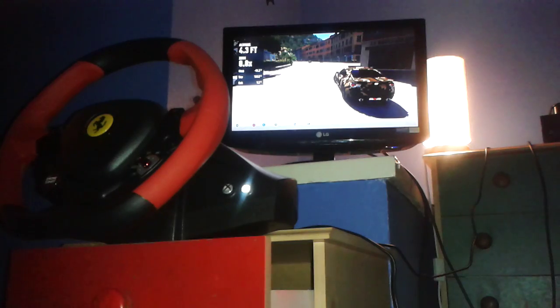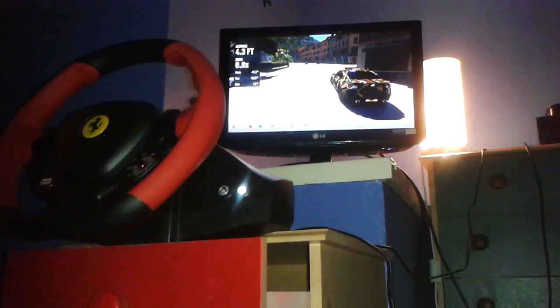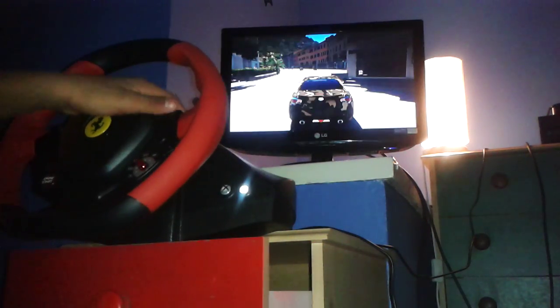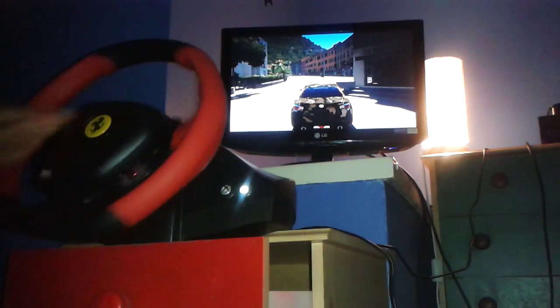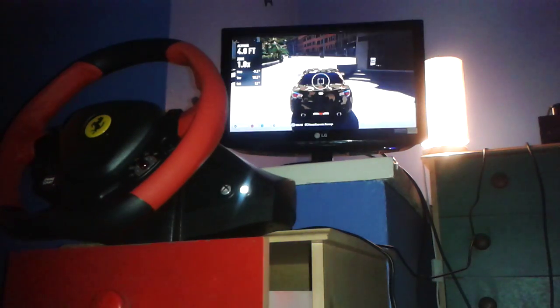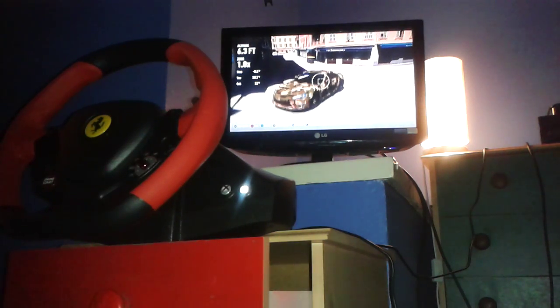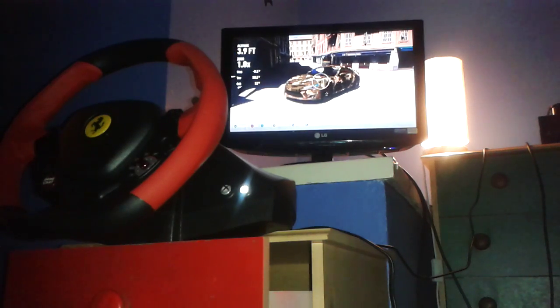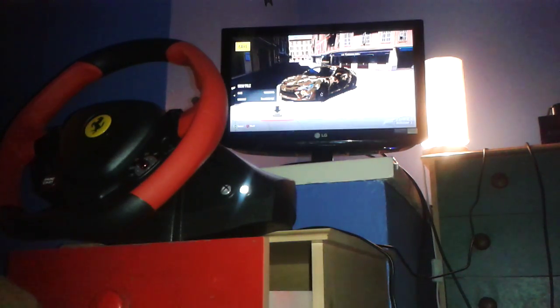I need to set up the controller, as you can see, so that we can take this photo. There we go. We've got the controller connected. The wheel's not connected anymore, but we're just going to quickly take this selfie and then connect the wheel back. Here it is. First official selfie of the Toyota. Here's the Toyota. There is the Toyota GT86 selfie. We're going to save this bad boy.